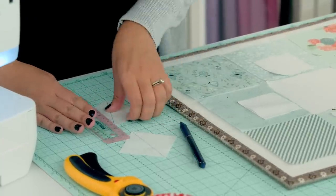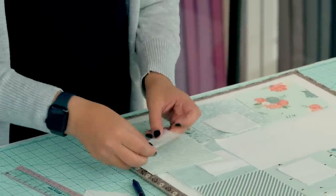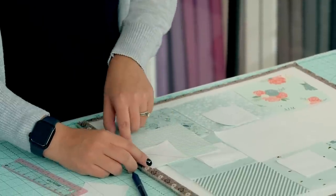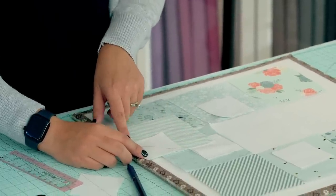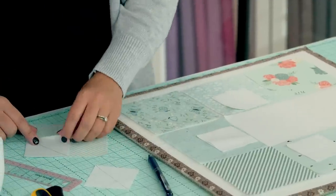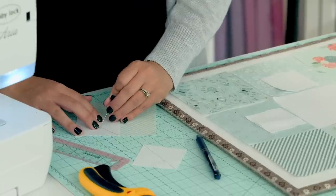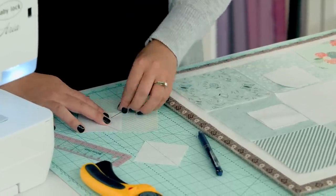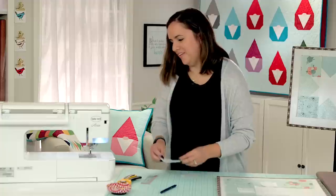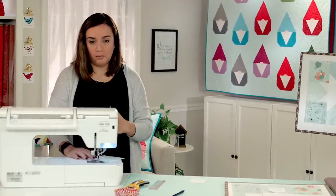Then you'll take your marked squares and put them on top of your print squares, laying them out so that the diagonal line ends right at the center of your print square. You can pin them — I'm usually bad at this and don't pin at home, but this is one of those 'do as I say, not as I do' situations. So you pin them so it's nice, and then you'll take it to your machine and sew right on the marked line.